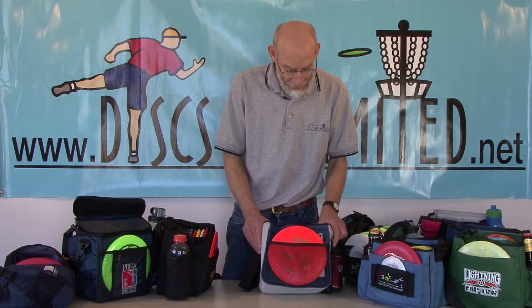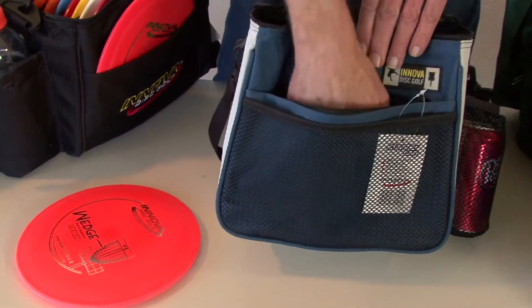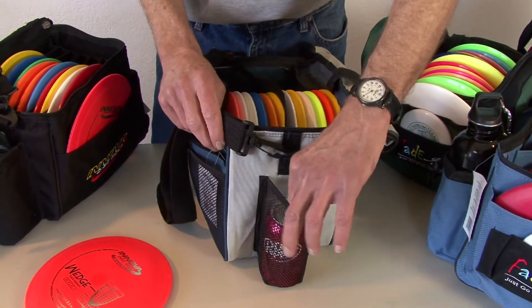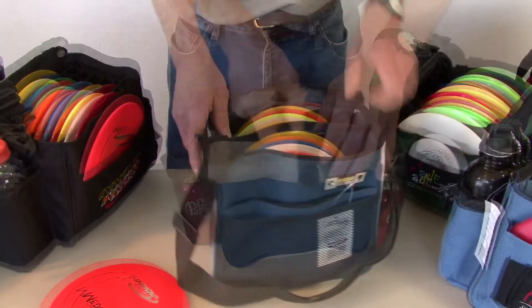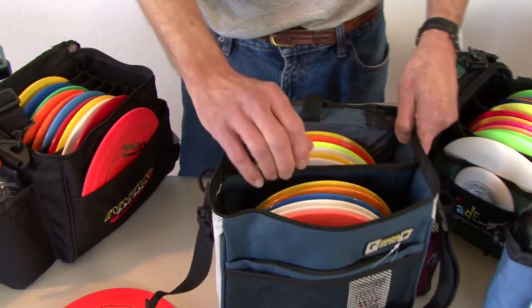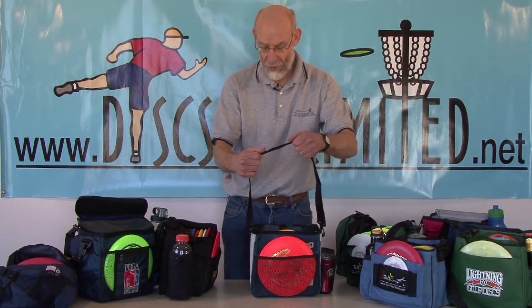The Innova Starter Bag has a mesh putter pocket with a zippered compartment. The side has a mesh bottle holder. The flap can be held with a Velcro closure. The inside has a non-adjustable divider that holds about 10 to 12 discs, and the bag has a non-padded strap.